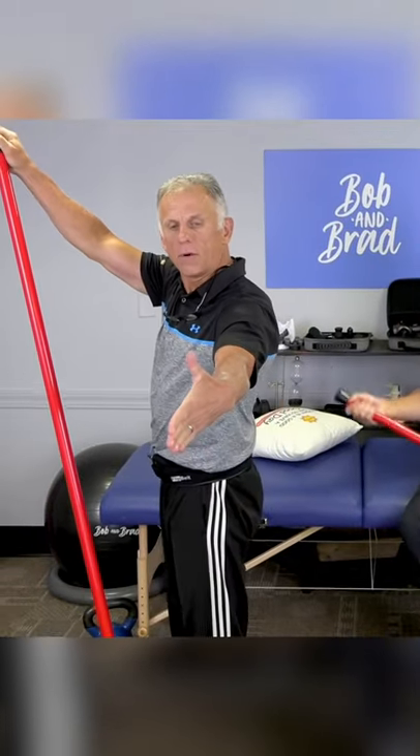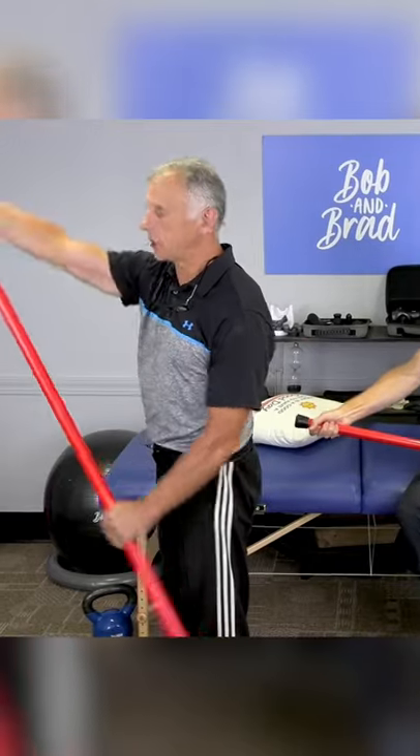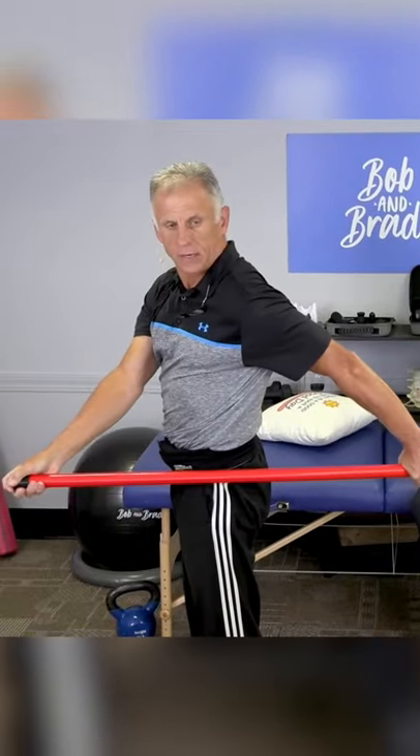Just grab like this, thumb will go forward, and you grab here. The other hand is here and you just go straight behind you.